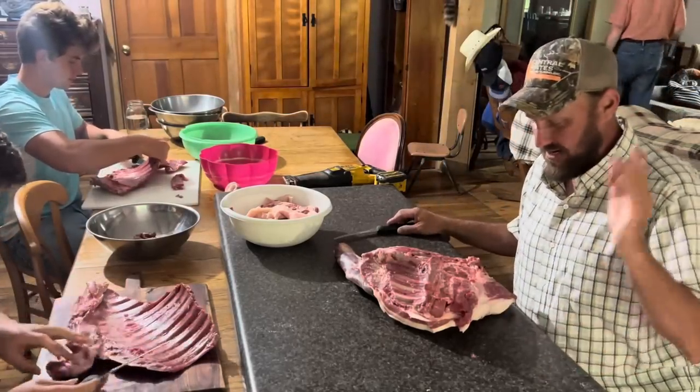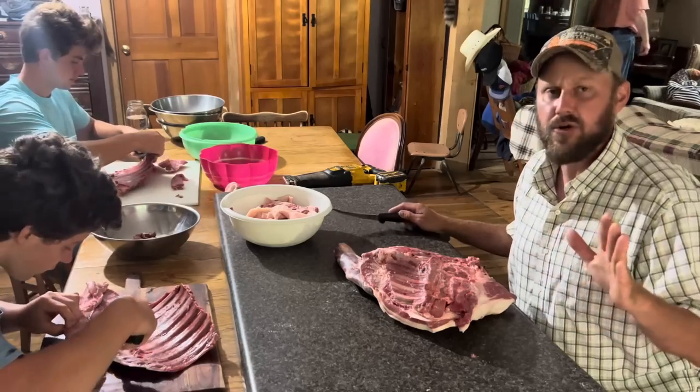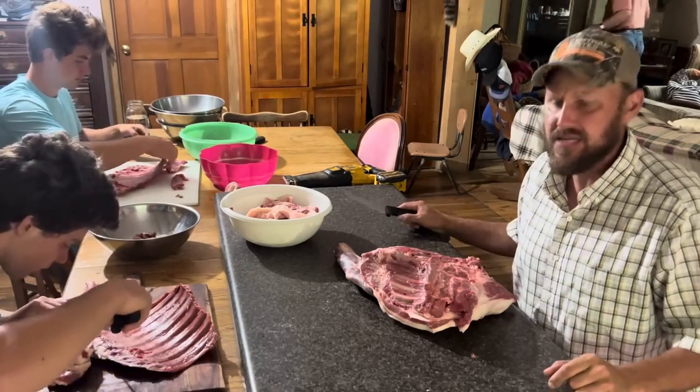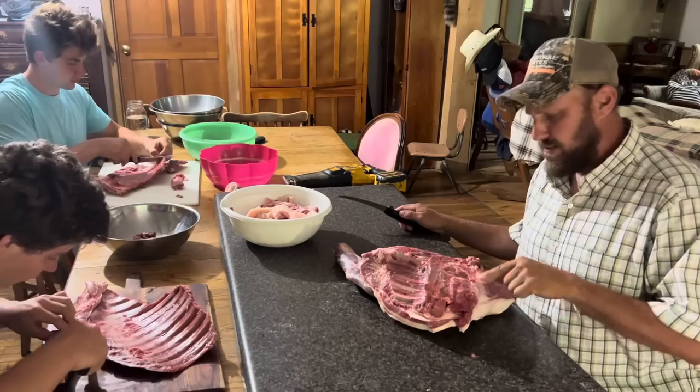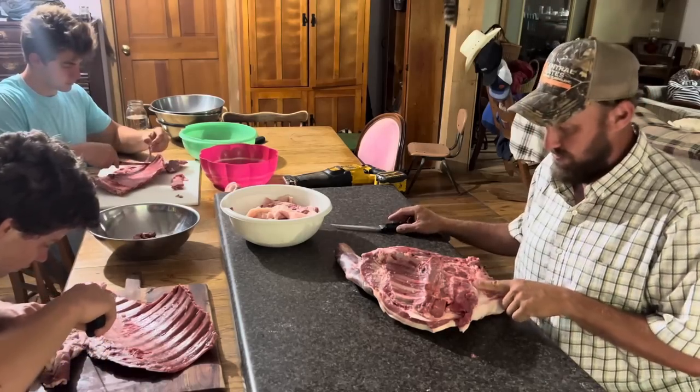Hey folks, Michael McGee here. In today's video, we're going to try to answer a question that I'm sure everybody has had, especially me: do wild pigs have a good copa steak in the muscle?